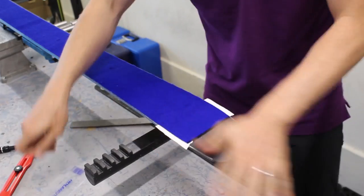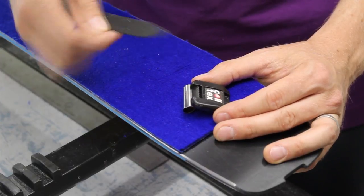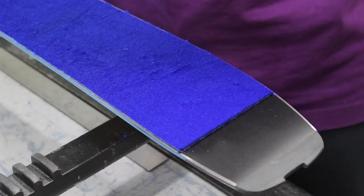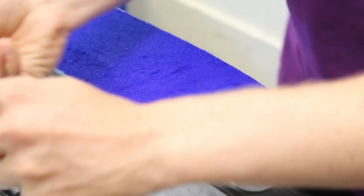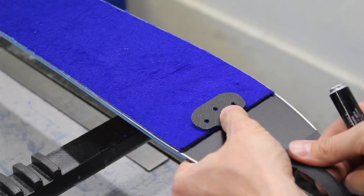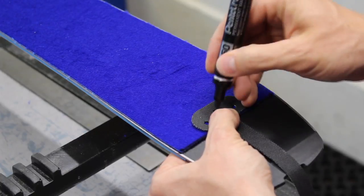Remove the excess fibre. I'm happy that that's nice and flat and flush. So now we need to thread the tail fixing into the cam lock — thread that through a little bit at a time to start with, because this webbing fibre is quite tough. We now need to centre the tail fixing onto the skin. I'd like to just mark the centre point. What we're looking for is about a millimetre of skin left just behind the webbing here. I'm happy that that's central, it's sitting within the recess for the cam lock.